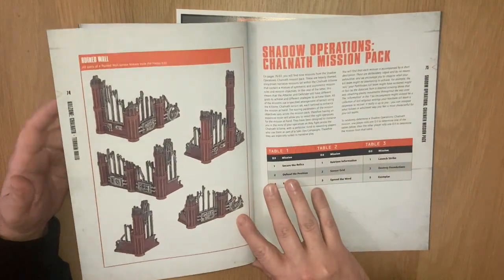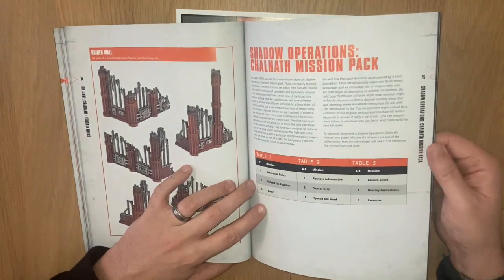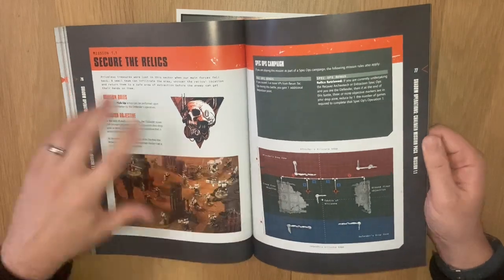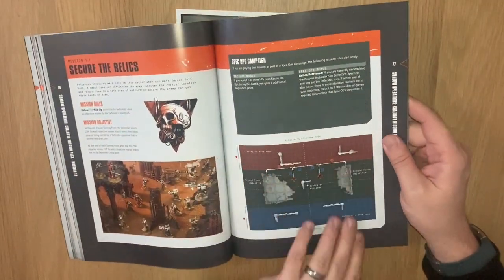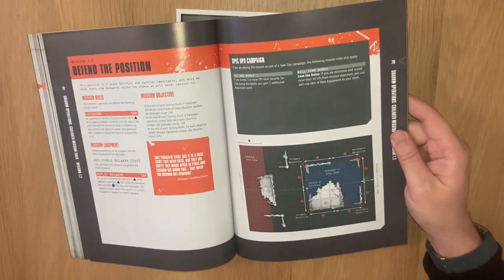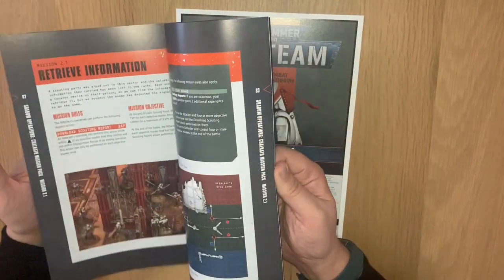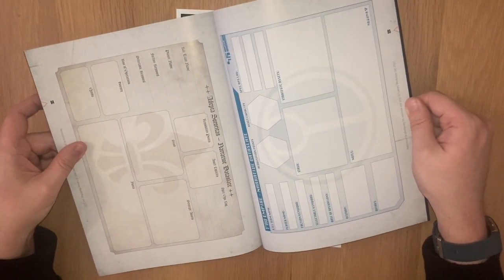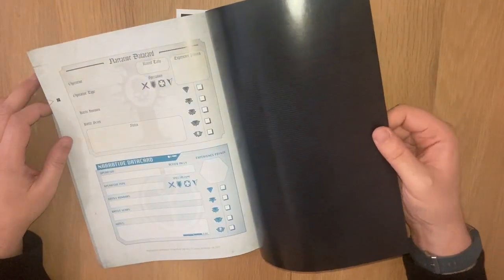There are ruined walls which just provide cover. Then there's the Shadow Operations Chalnath mission pack with nine missions and a table on how to get started. I'm going to be making cards for all of these models and probably A5 cards for the mission cards as well. There's also faction-specific fillable content, which is a nice touch that it's bespoke to each faction. So that's it for the book.